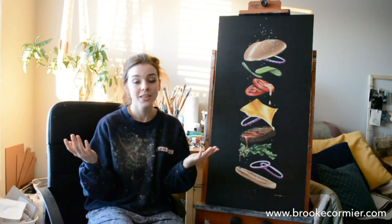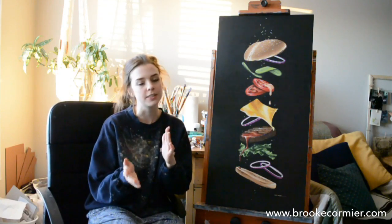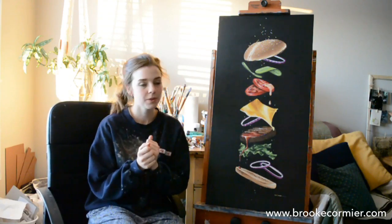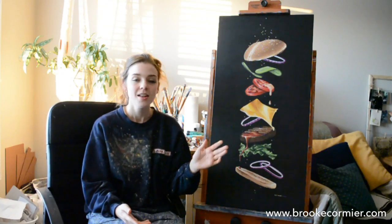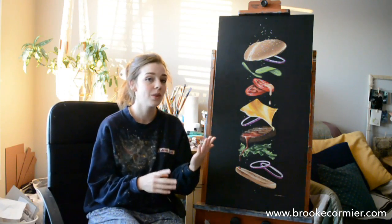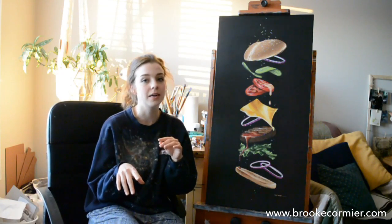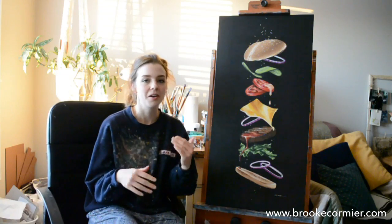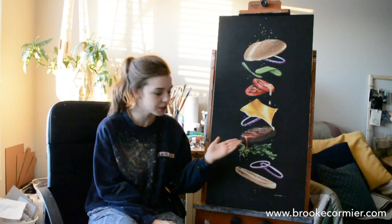Thank you for watching the time-lapse video. In total I think this piece took me around five and a half to six hours to complete. As you can tell from the time-lapse, I moved through the painting from condiment to condiment. Unfortunately I wasn't able to take my own reference photo, so I used my imagination with the help of Google Images — I basically typed in things like 'pickle slices' and 'cheese' and went from there.